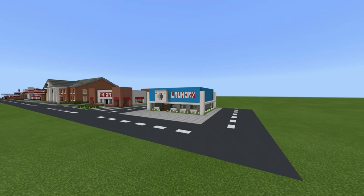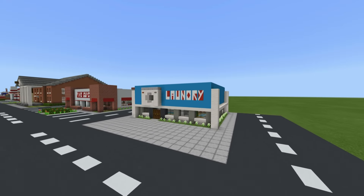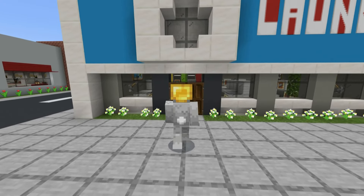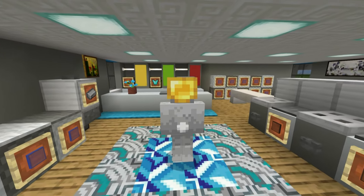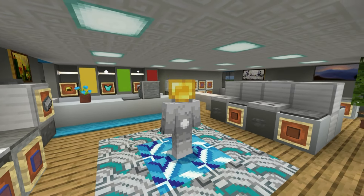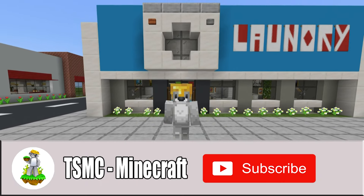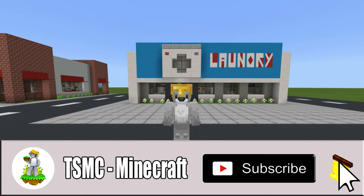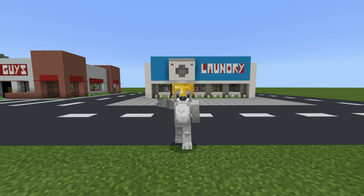Hey, what's up YouTube! In this video I'll be showing you how to make a laundrette slash dry cleaners for all of your city building needs. Not only will I show you how to make the outside, but I'll also show you how to make the inside as well. If you enjoyed this tutorial please remember to subscribe and click that little bell next to the subscription button.